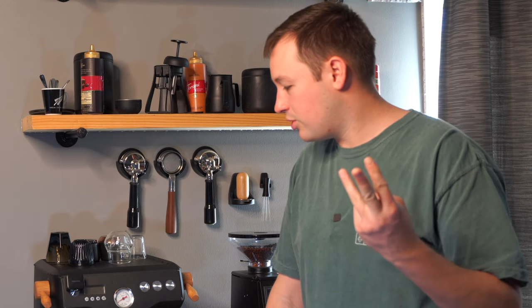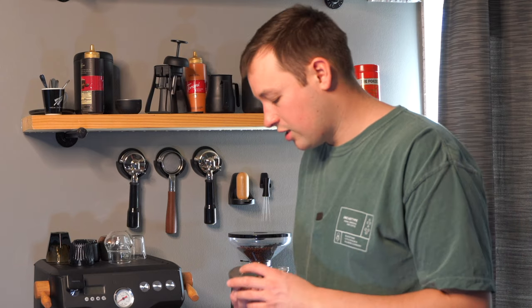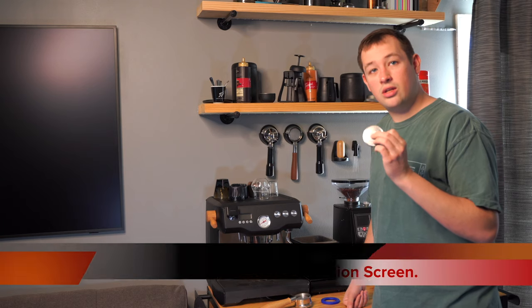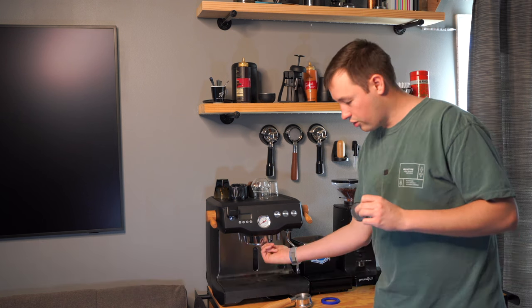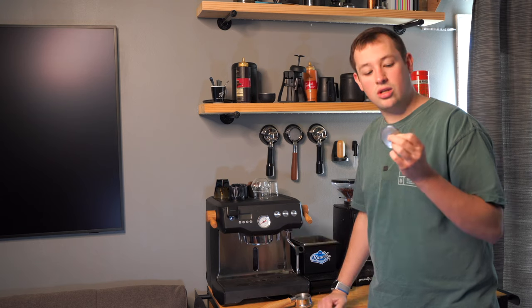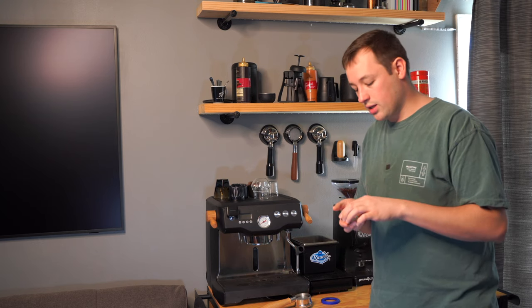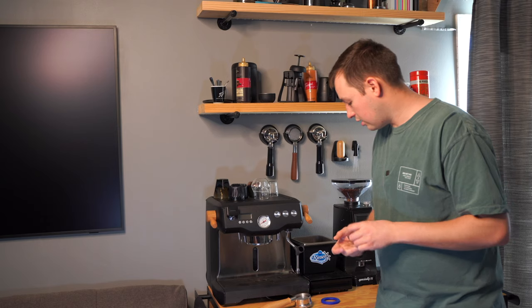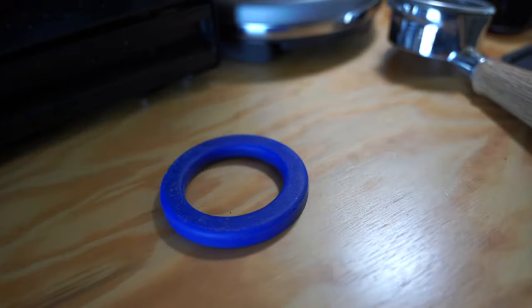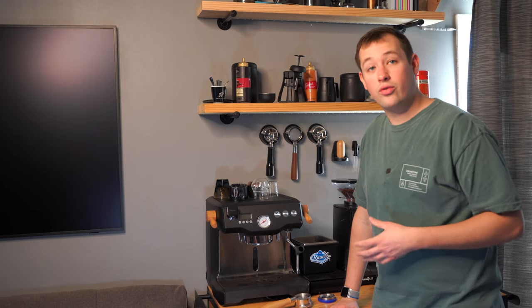So we have the Slayer Mod as one, wooden handles as two, wrapping your machine as three. And we're going on to the fourth one, which is simply changing the dispersion screen — or shower screen — on your machine, which is right underneath here where the water flows out. I changed this to an IMS one; it's a nice metal screen that gives you a little bit better results and more consistency, as well as a rubber gasket which makes inserting and removing the portafilter easier.